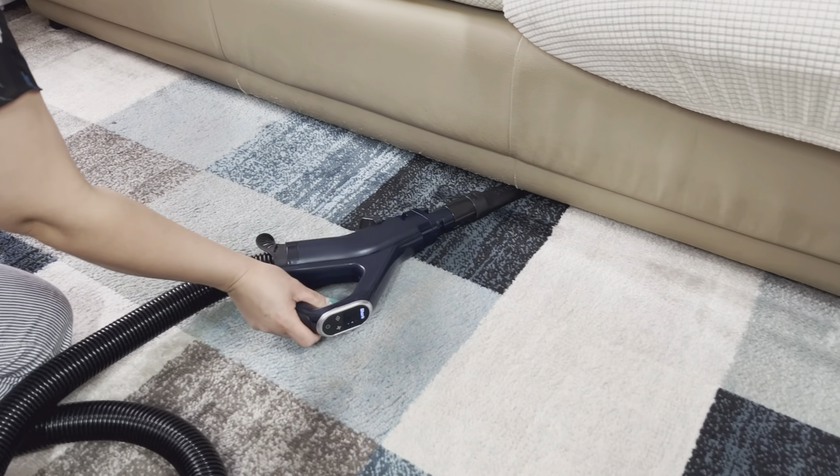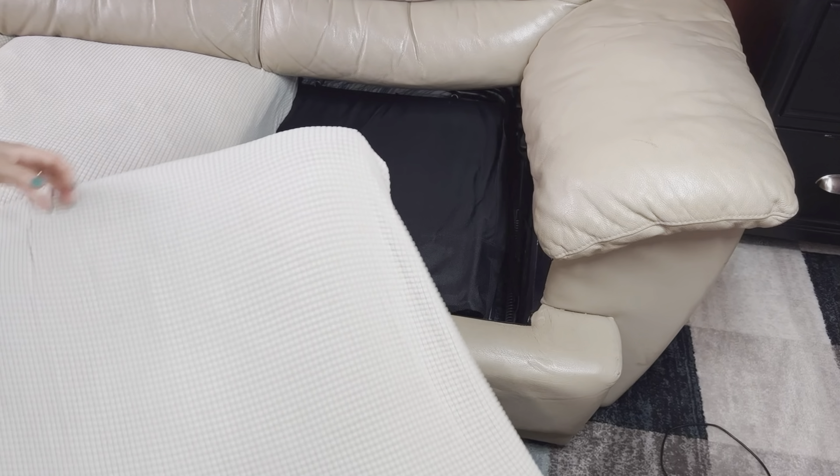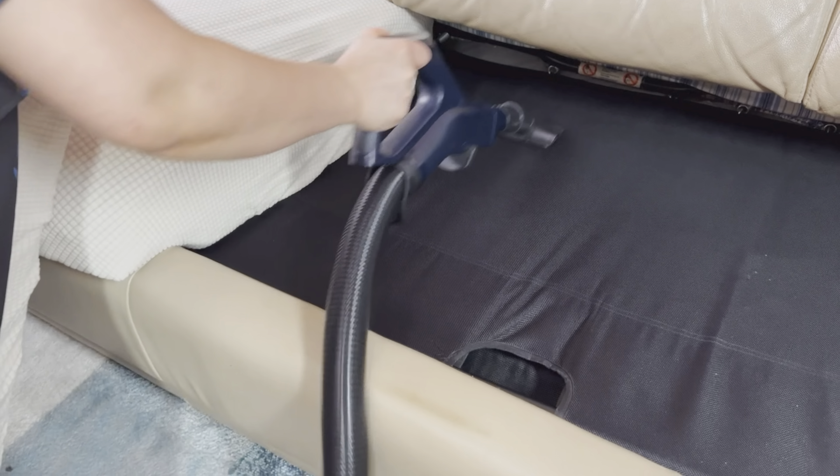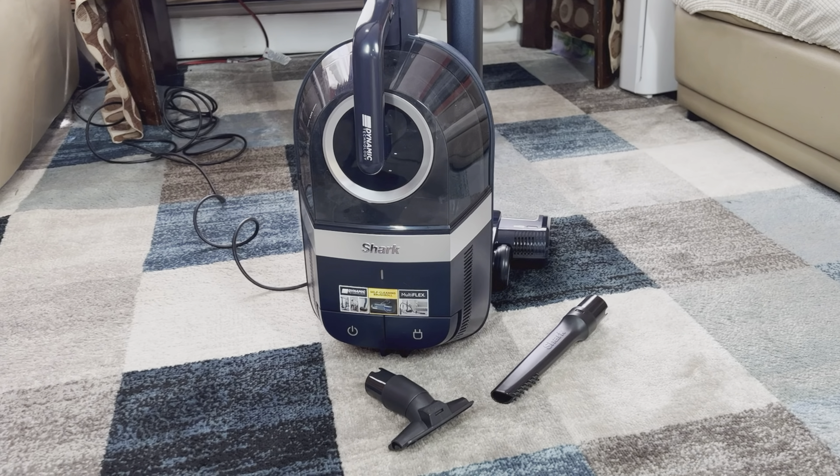With the little vacuum tools included, you can also vacuum under couches, cushions, and so on. Overall, this is a good vacuum cleaner, and because it's bagless, it will save some money by not having to buy vacuum bags.